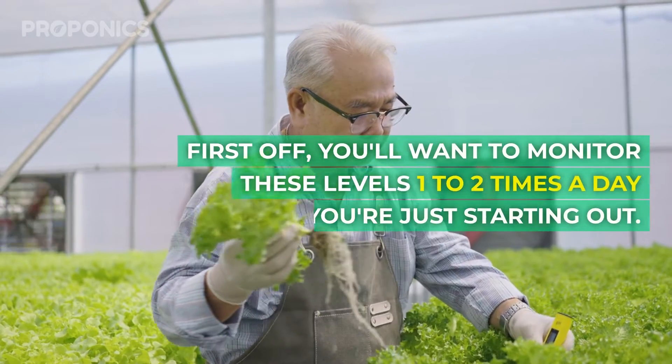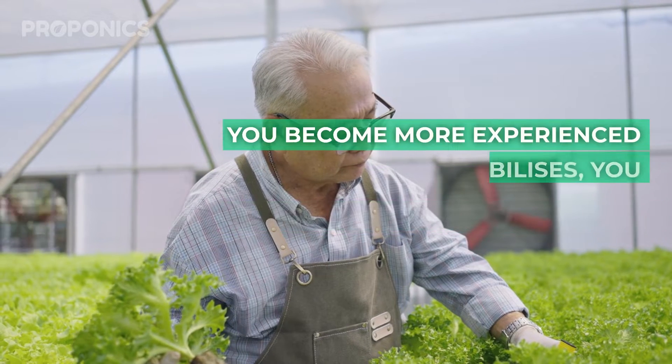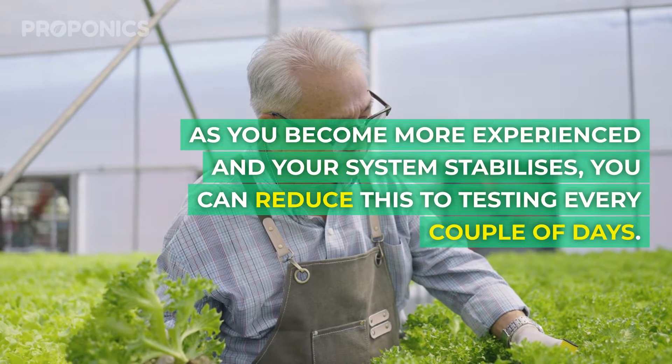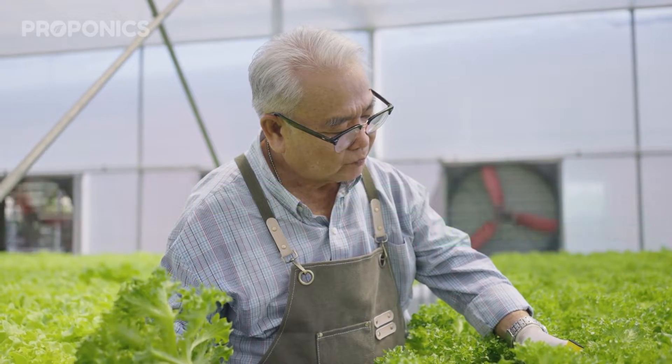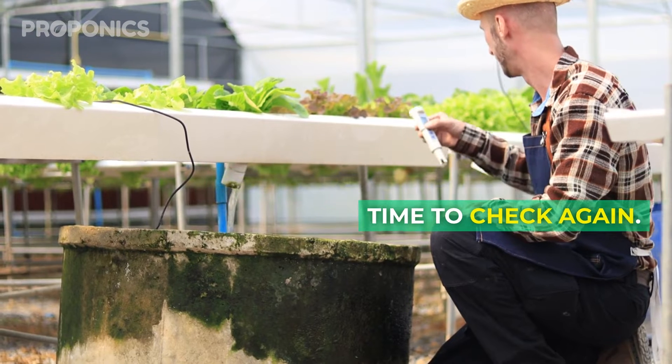First off, you'll want to monitor these levels one to two times a day when you're just starting out. As you become more experienced and your system stabilizes, you can reduce this to testing every couple of days. But remember, whenever you add more nutrient solution, it's time to check again.